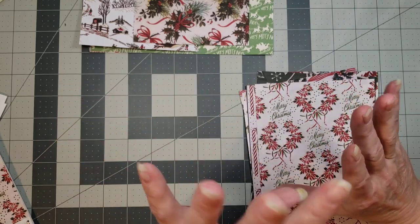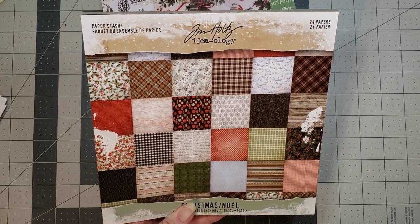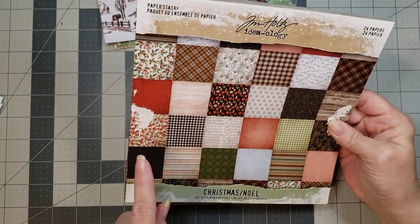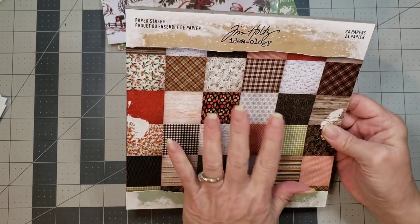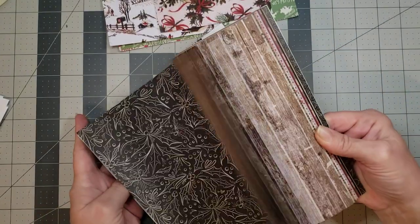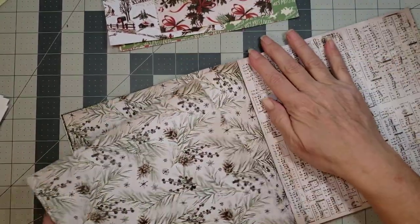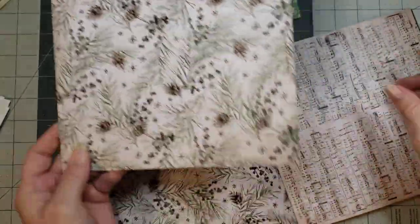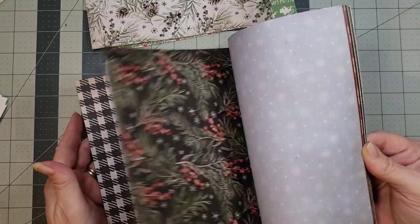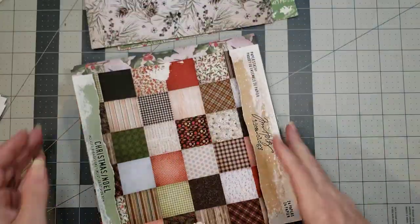I'm going to use just two of those so I don't overload the ring binder with a bunch of the same kind of pages. Then I have this Tim Holtz Christmas Noel paper stash - these are eight by eight pages, which are kind of perfect for a ring binder journal. They're double-sided, so there's something on each side. I love this one for this journal because it's double-sided and has a barn feel to it. There are some super cute pages in this little paper pack.